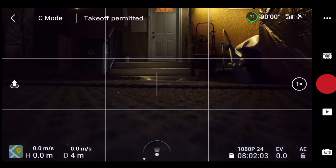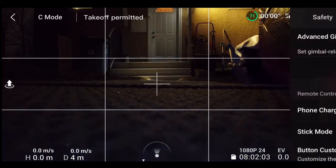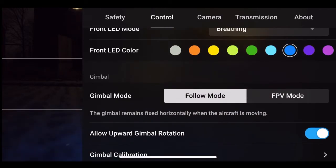Here I am testing out the ability of OcuSync to transmit through walls, simply because I'm curious to see if I could fly this thing from my living room. But first of all, let's do a little bit of adjusting.